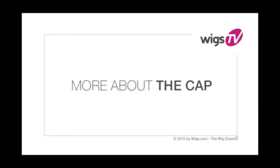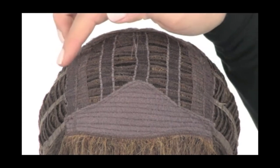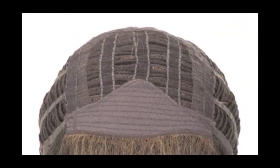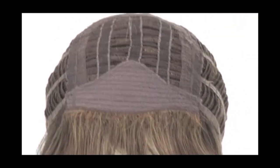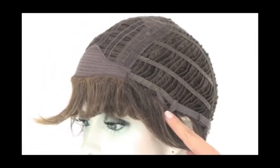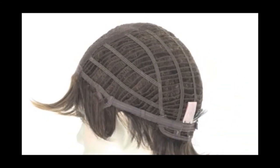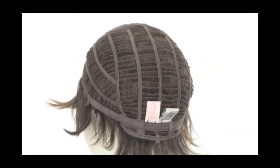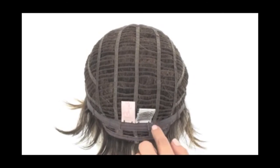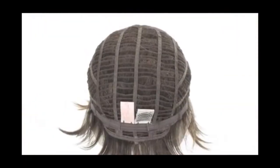Enchant by Raquel Welch features a capless construction. The openings on the top allow the air to come through for coolness. The soft band in the front will keep it secure and comfortable on your forehead. The open ear tabs will make it easier to wear glasses or sunglasses. The openings on the sides and back also allow air to come through, and it features an extended nape for added coverage and two smooth velcro straps.